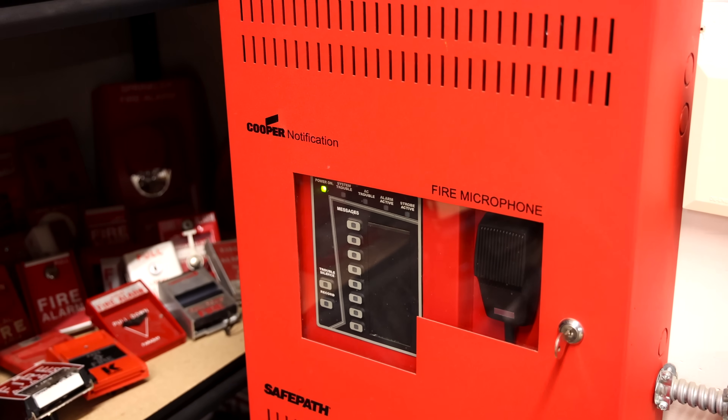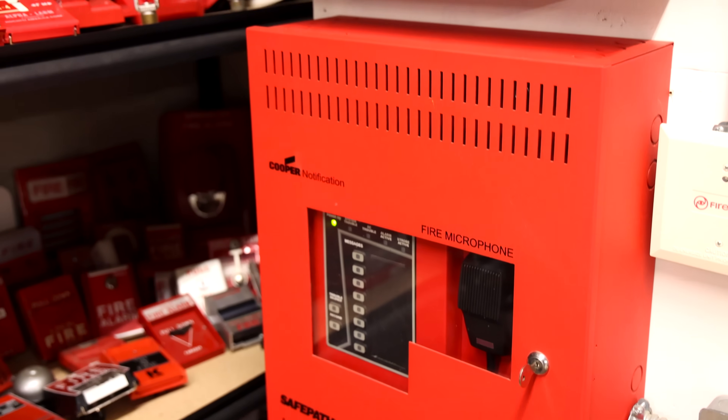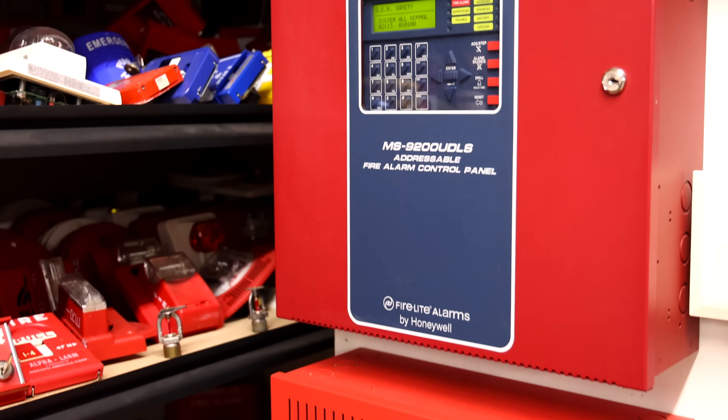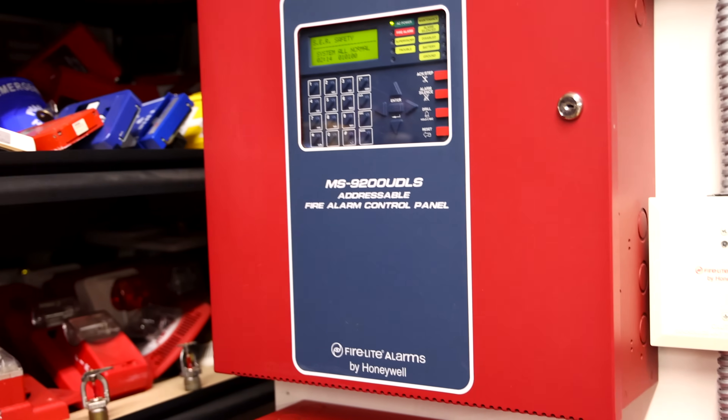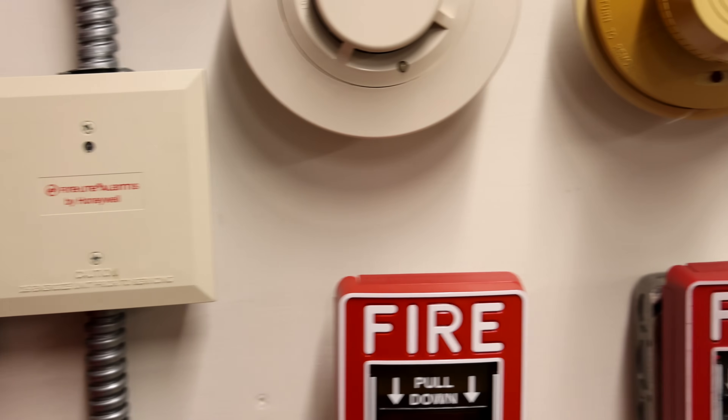Welcome to System Test 28 on the Voice Evacuation Fire Alarm Demonstration Board. I spent a lot of time putting this system together today, and it is going to be a great system test today.